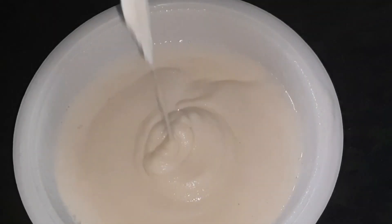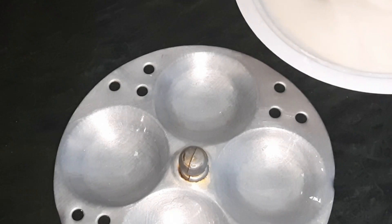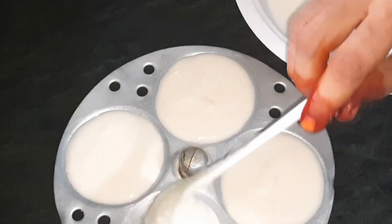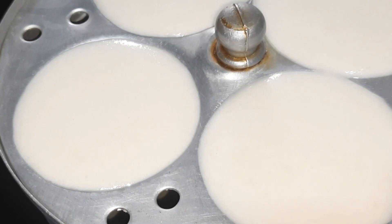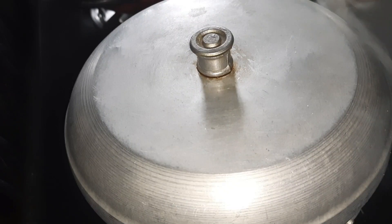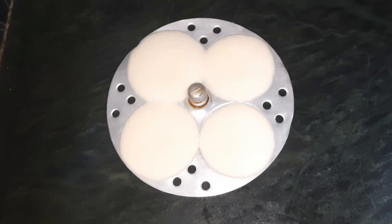Then add the Idli plate and spread the oil. Add the batter. Add the salt and mix it in. After that, you will cook it in 15 minutes.